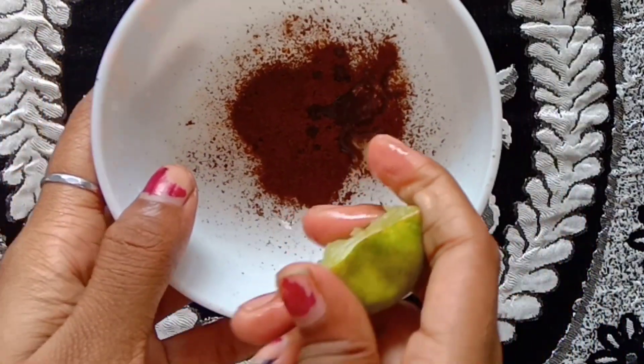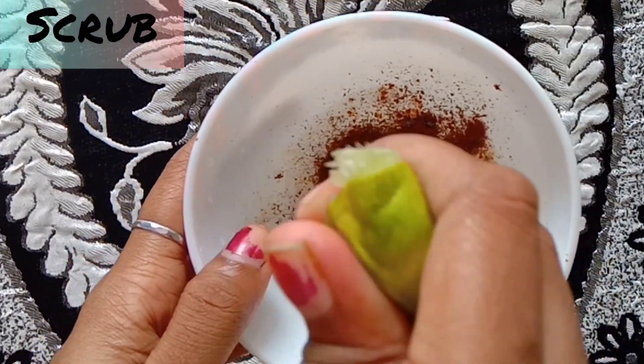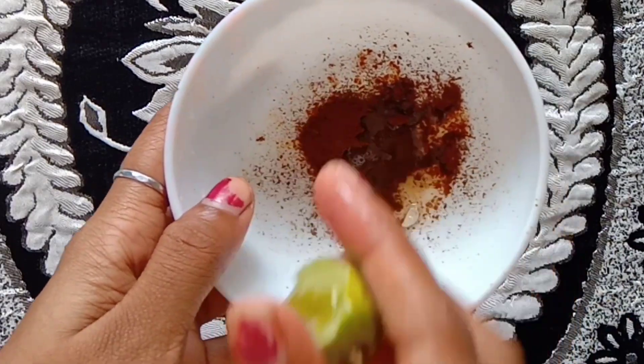First, I'm going to add a spoon of coffee powder. I'm going to scrub it. Then I'm going to add a spoon of coffee powder and wait about 10 minutes.